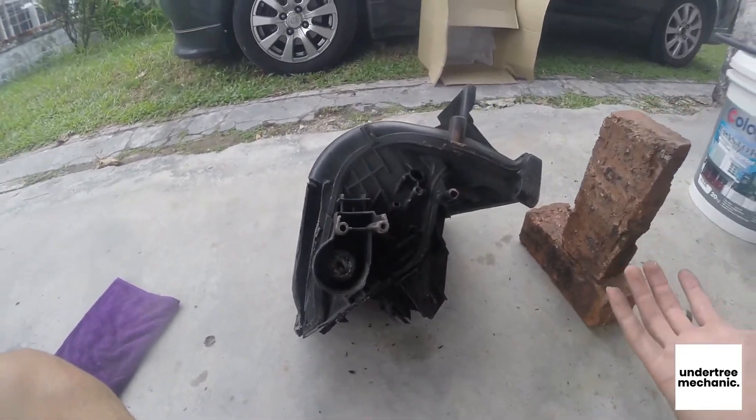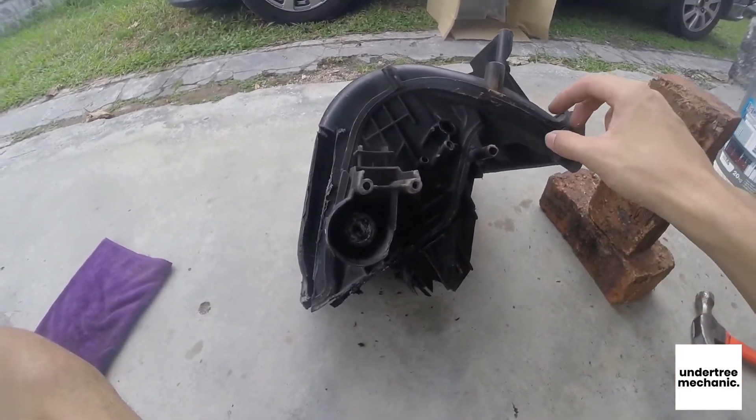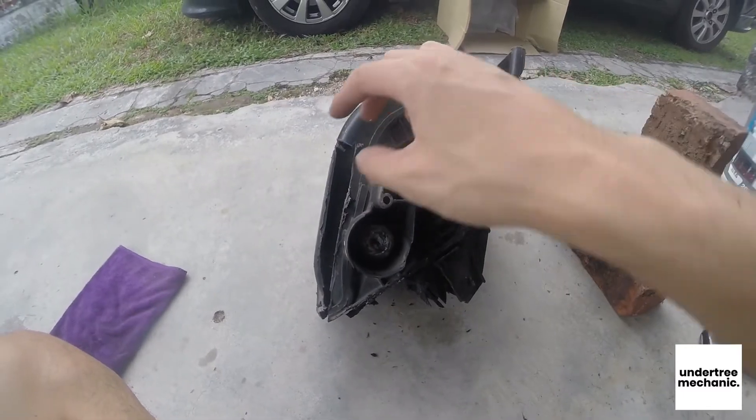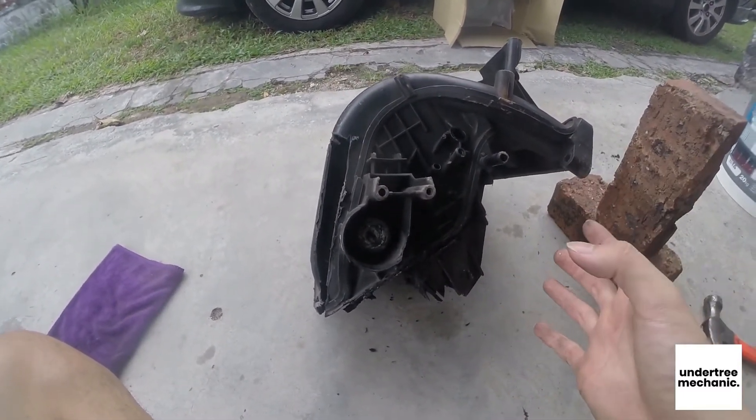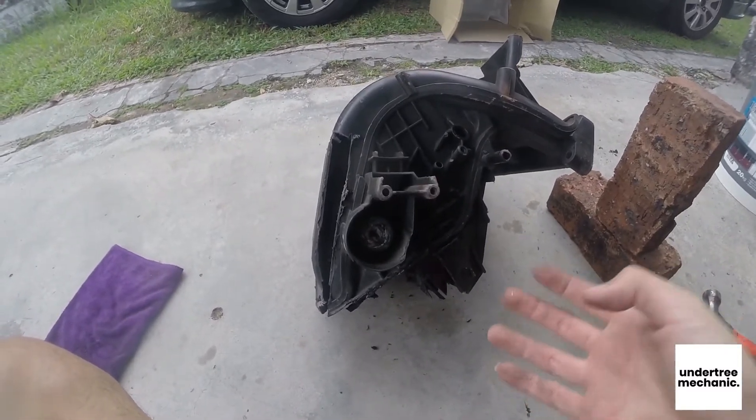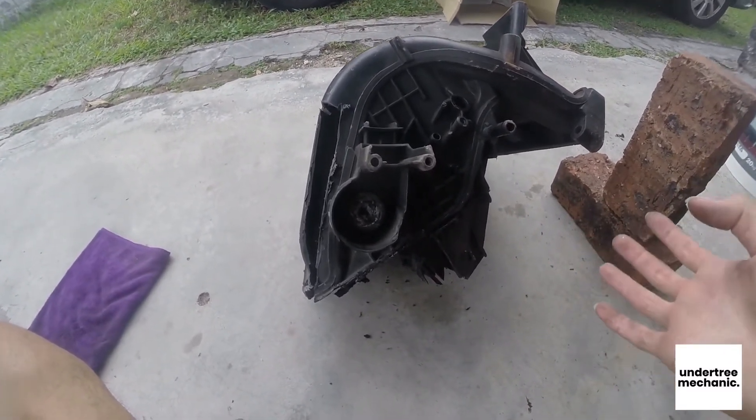So I changed it to an Iris manifold, which is just like this — it comes back up, there's no valve, no anything. It's a short runner, which is good for high RPM but bad for low RPM.